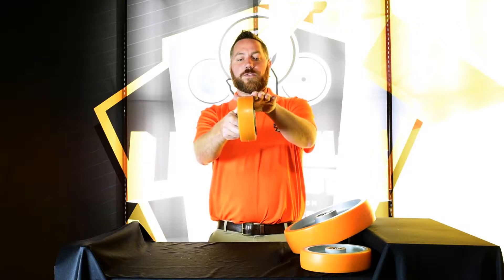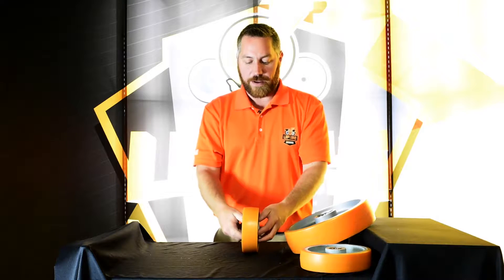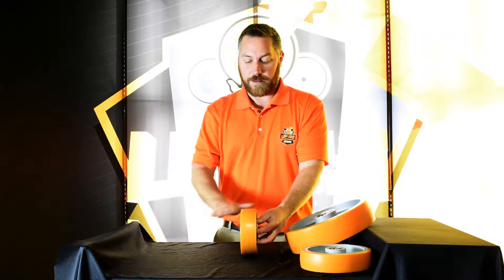It has a slightly crowned tread, as you can see there, which provides a smaller footprint than a completely flat tread.